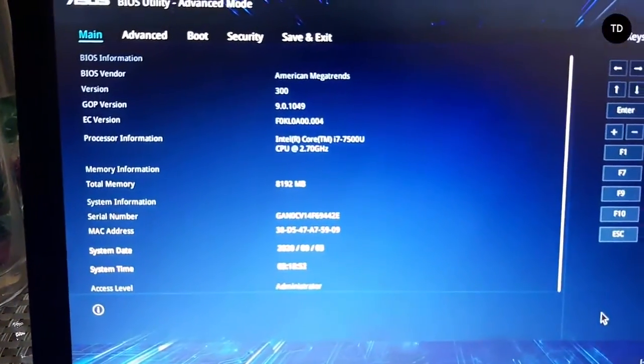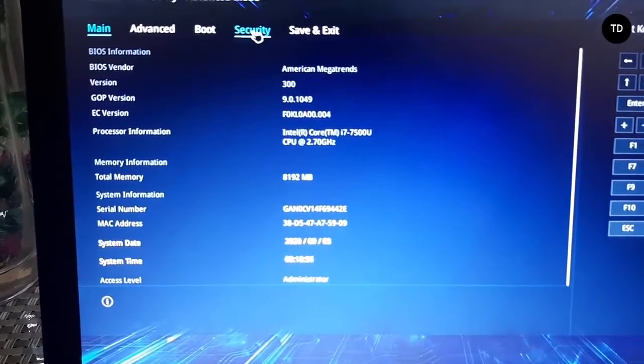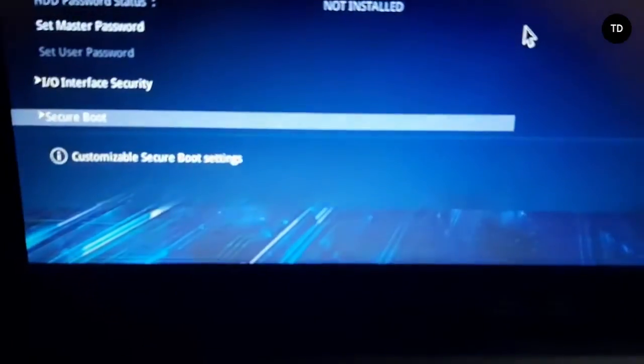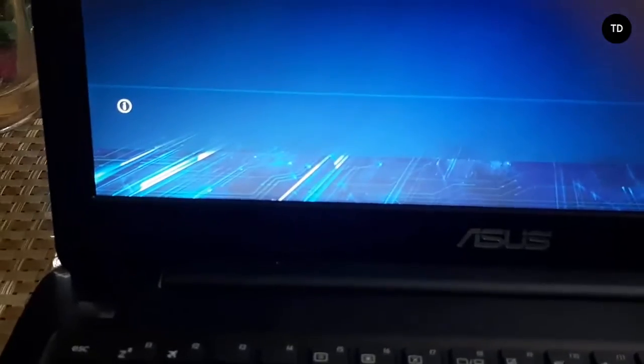Now this screen comes up. Simply just click Security, scroll down — there is an option for Secure Boot. Disable that option.